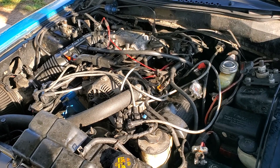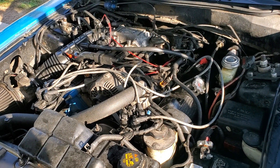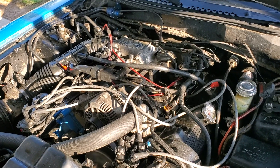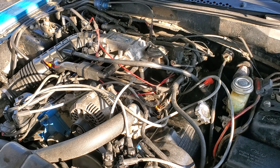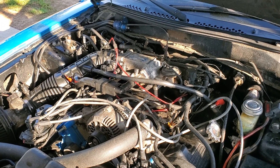We did a PI swap with Ford Racing heads and went with a police interceptor intake. Stock throttle body from the '97. The previous owner took the sticker off and put a Cobra sticker on it — that's not what Cobra did back in '97.